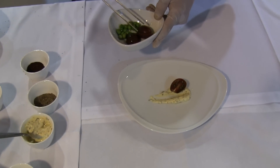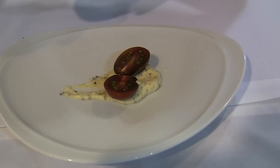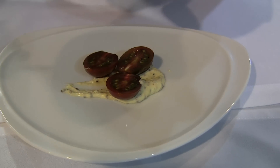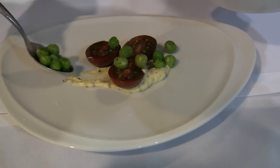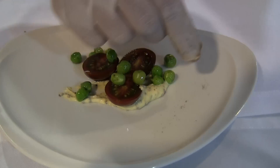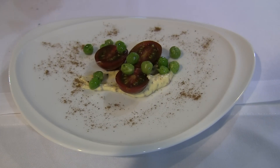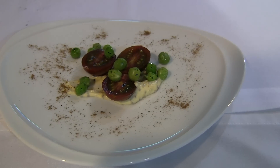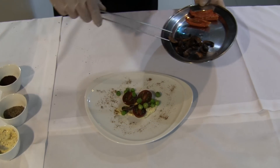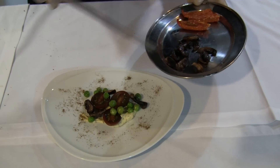Tomato, green beans, pop the mushrooms — just a little bit, it's a sweet flavor. Then we have cooked mushrooms, the same mushroom that we use for the powder. We cook it in the oven, not too much.